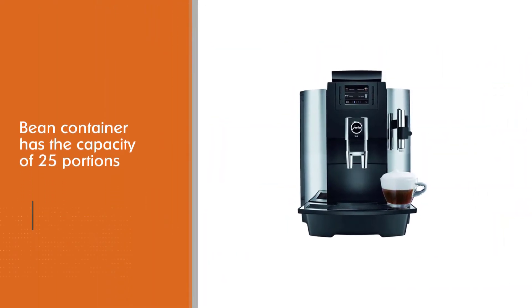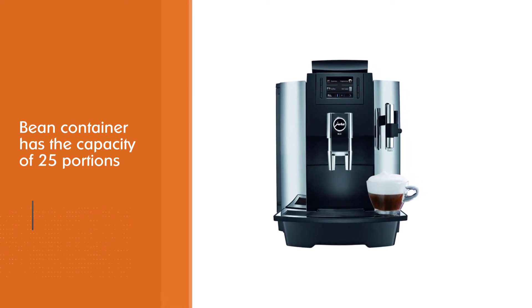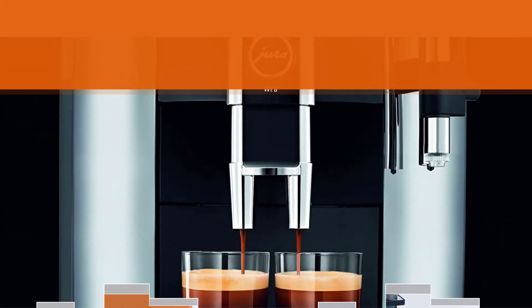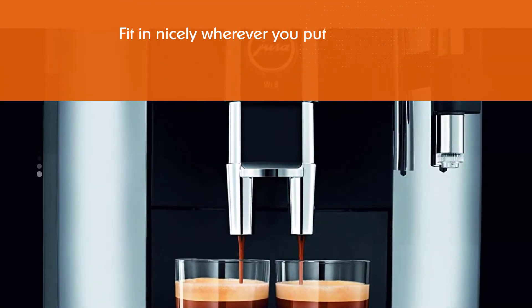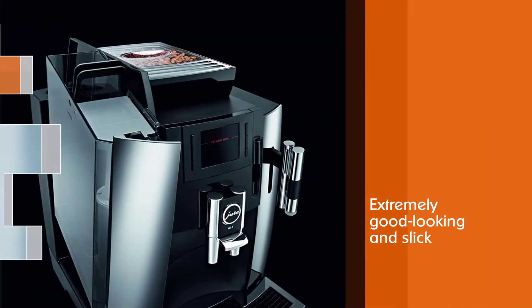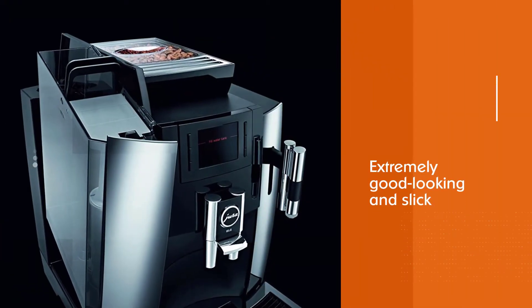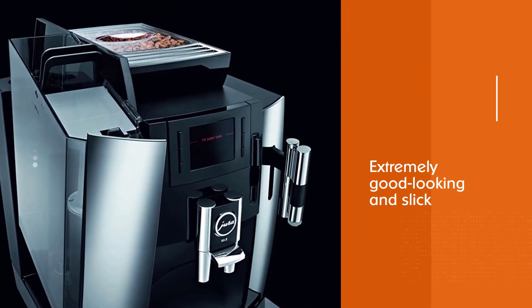The bean container has a capacity of 25 portions, which is another reason this product is perfect for offices and events with a lot of people. Even though quality and durability are synonymous with Jura, you'll get a one-year warranty. It will also fit in nicely wherever you put it — it's extremely good-looking and slick, and it's rather compact for a product with so many features, so it won't be hard to move around.